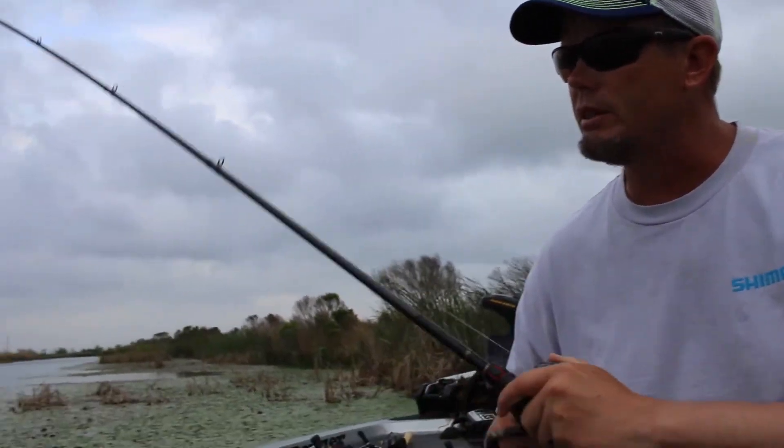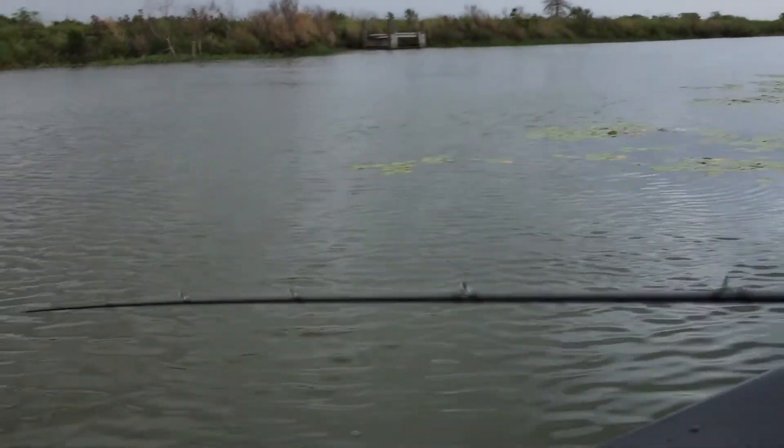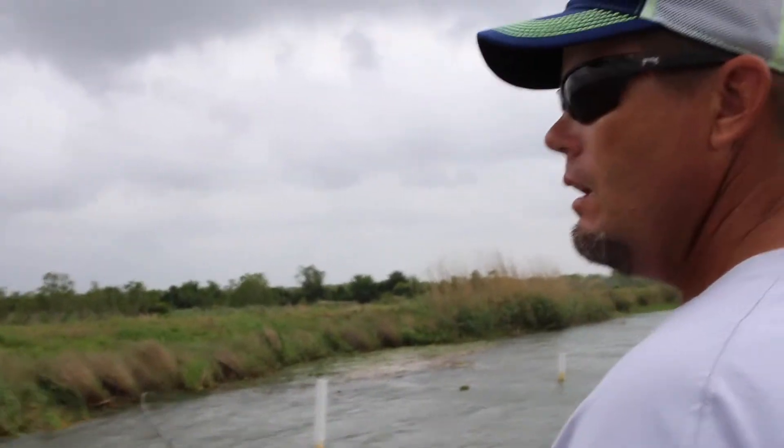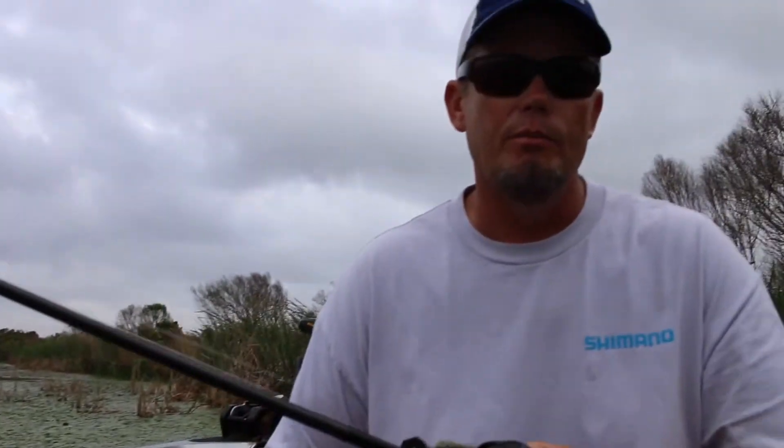Watch the rod tip as I reel it in — even in open water it's loaded, pulling very hard against the tip. When a fish bites, you're naturally going to want to pull away, and that's easy to do. Most fish lost on a vibrating jig are because of a premature hookset.